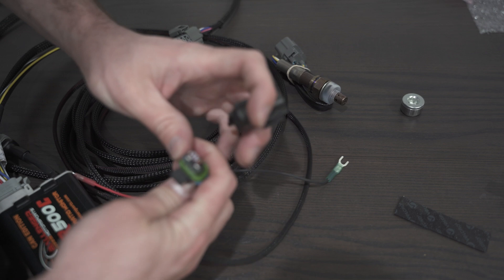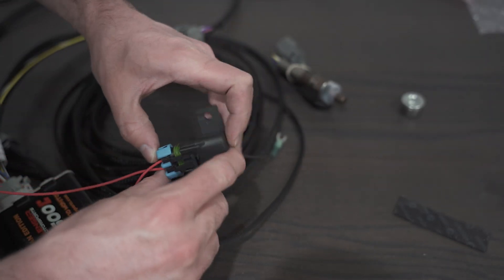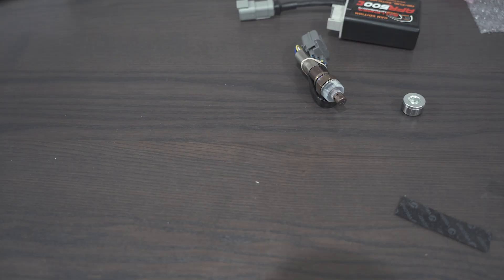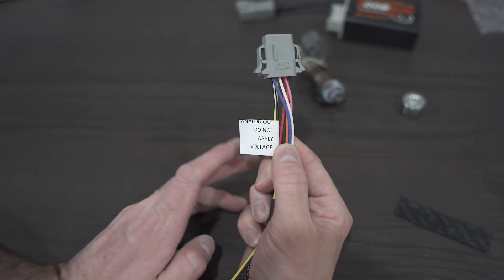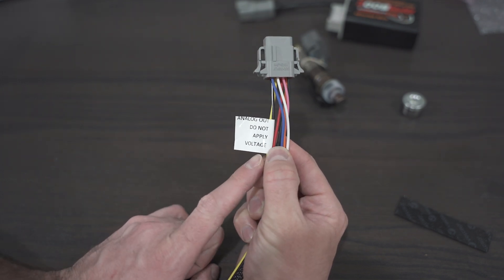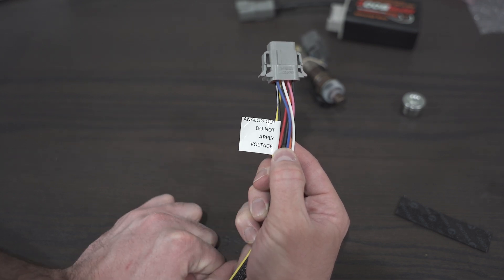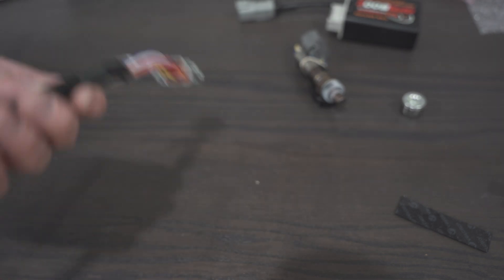A 7.5 amp fuse ready to rock, and it's a mini fuse too, which makes it really convenient. This is also an analog out. So this gives you CAN bus, but you can also go analog — so the older Megasquirt and MicroSquirt systems that I have and tune, I can just connect the analog out and I'm good to go.